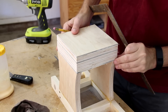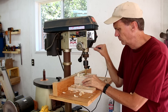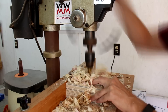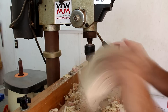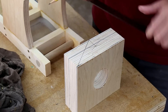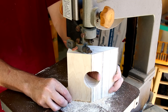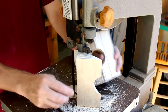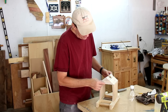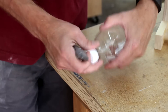It looks like a good fit. So that piece will fit on just like that, but I don't want to glue it on just yet because I want to cut down this 20-ounce soda bottle.